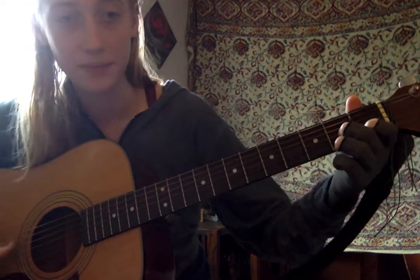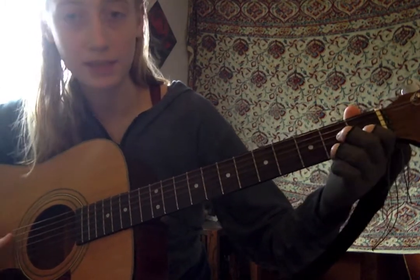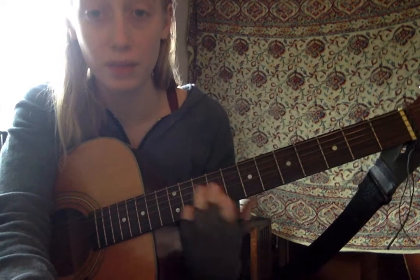Let's do that again: here's the D7, and Sol or G. For a long time we just use those two chords. I'll show you the rhythm in the next video.